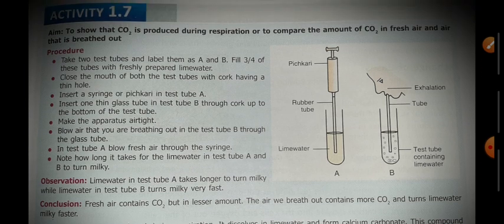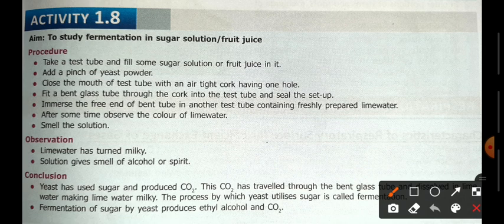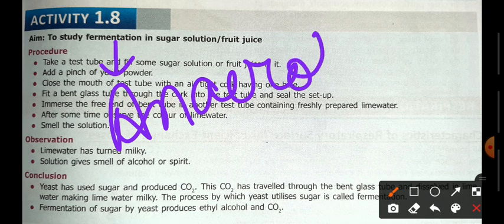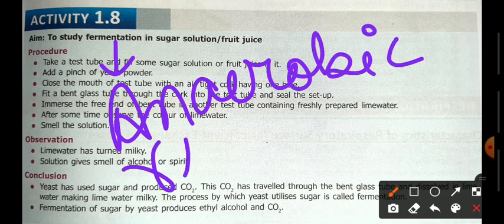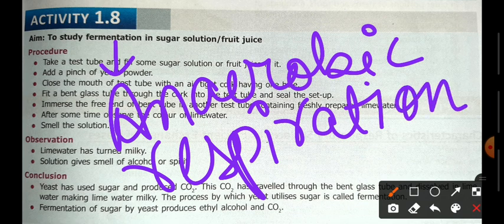The second experiment we study is about fermentation. Fermentation is anaerobic respiration — it takes place in the absence of oxygen, which is why it is called anaerobic respiration.